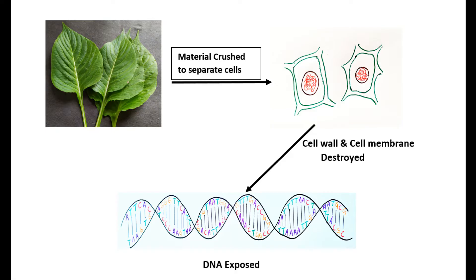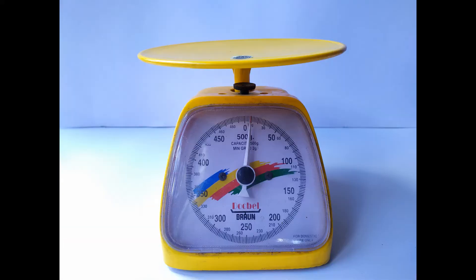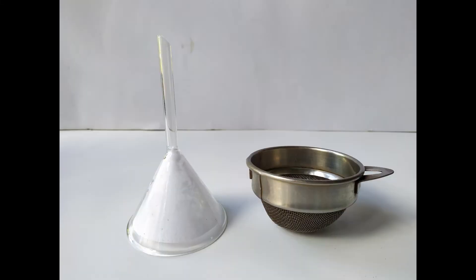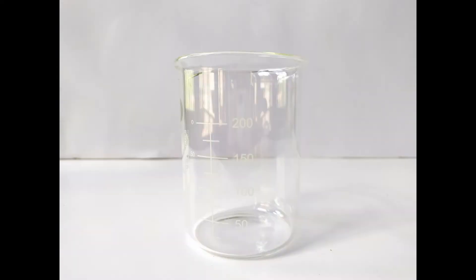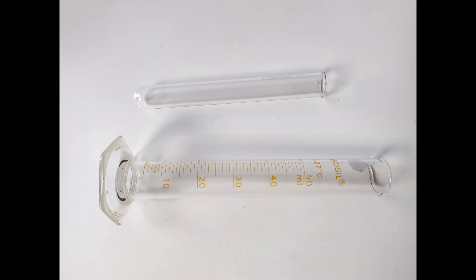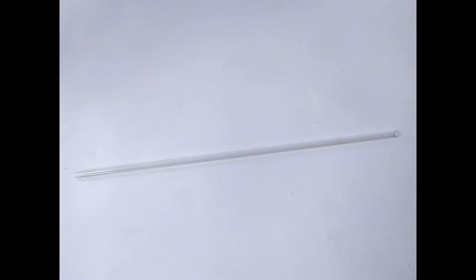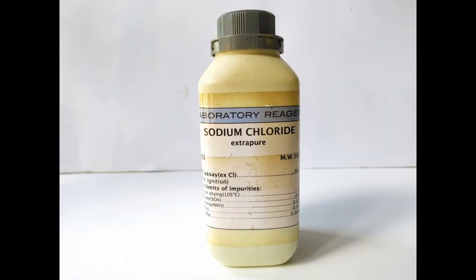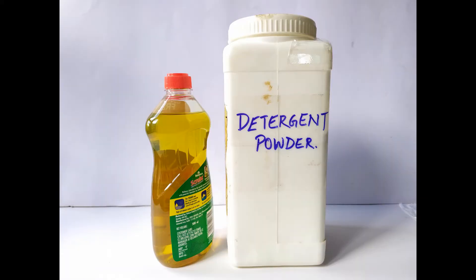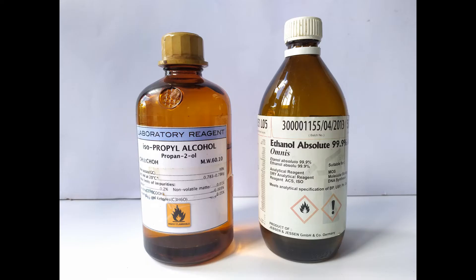To perform DNA extraction from plant cells, you'll need the following: a blender or pestle and mortar, weighing scale, strainer or a funnel with filter paper cone, 250 ml beaker or cup, ice cold water, tablespoon or spatula, test tube or a small graduated cylinder, 5 ml or 10 ml syringe or measuring pipette, glass rod or plastic straw, sodium chloride, detergent powder or liquid soap or SDS, meat tenderizing powder or ice cold freshly prepared pineapple juice or papaya juice, and ice cold ethanol or isopropanol.